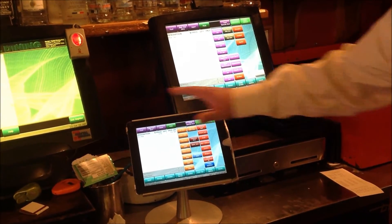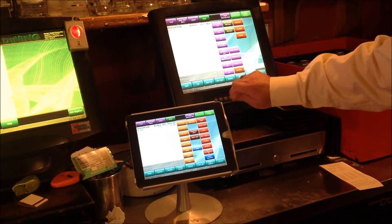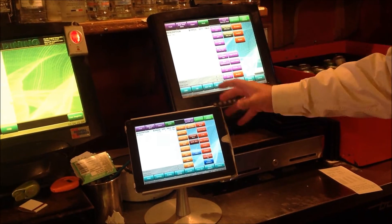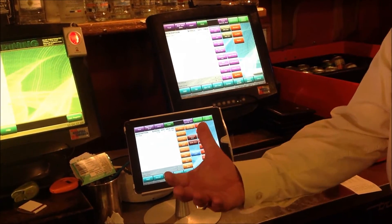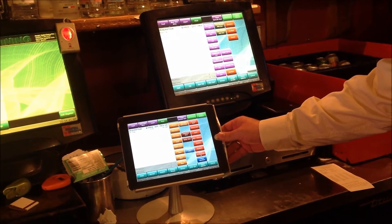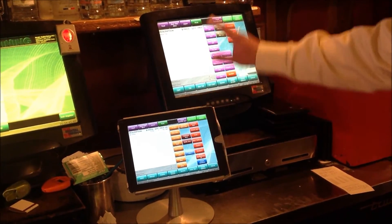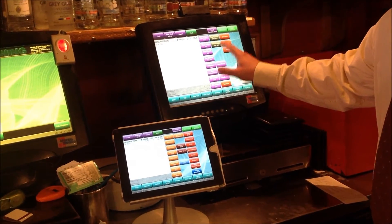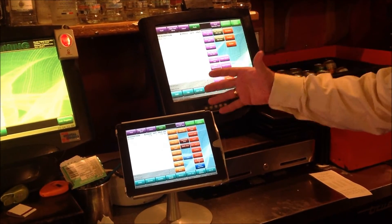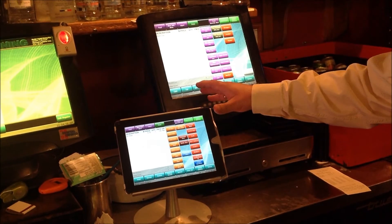We can lock this iPad down so that people can't take it out of its mount. We have a special key to allow us to access the iPad if we want to remove it and take it table side. One of the really neat things about this solution is that it's the same software on the iPad as on the POS terminal, meaning we do not need to train staff extra. From the day they get it, they know how to use it.